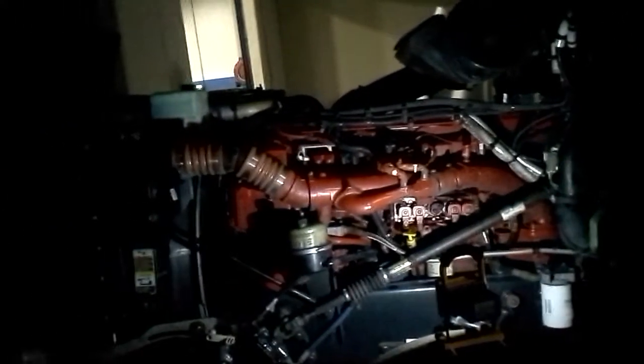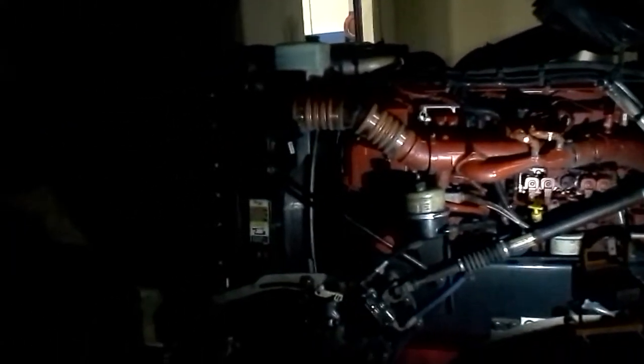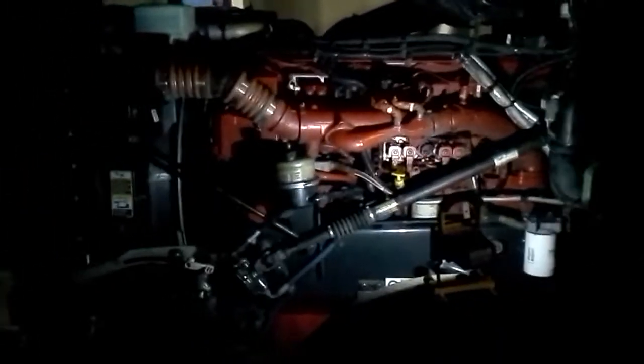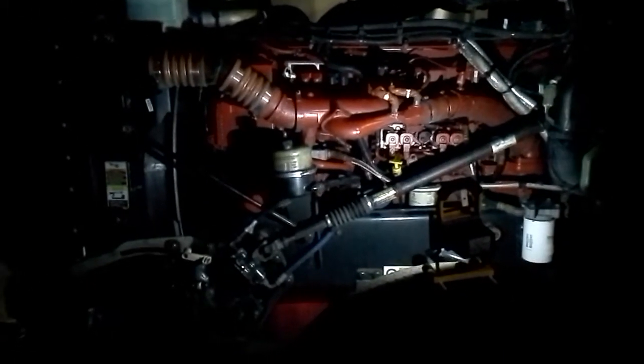Hey guys, this is Nick Brown at JTEC. Today we are going to be doing a hood inspection. As you can see, we're working on a 2008 Peterbilt 386 with a Cummins ISX 15-liter diesel engine.